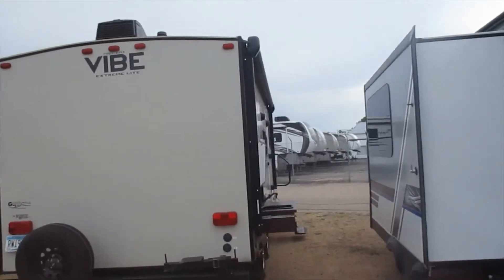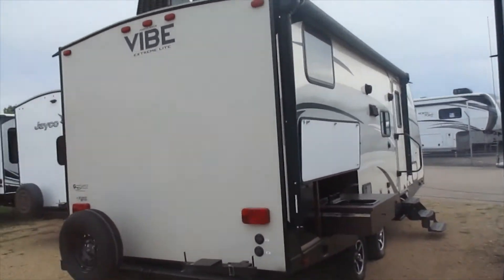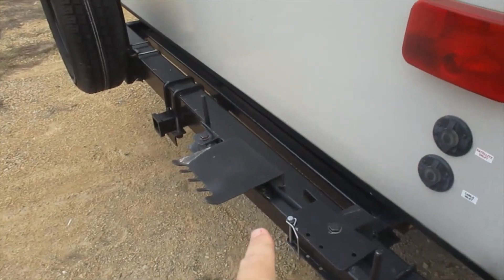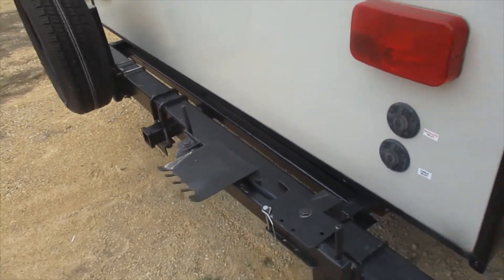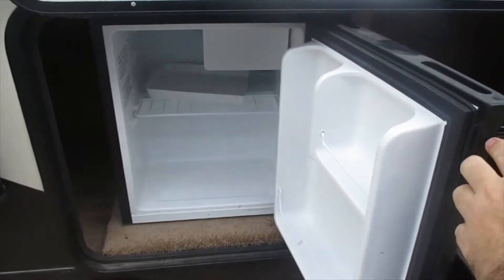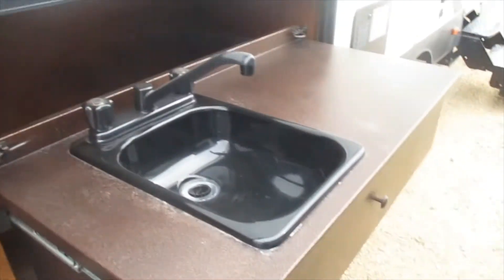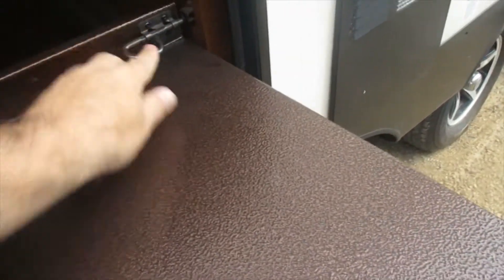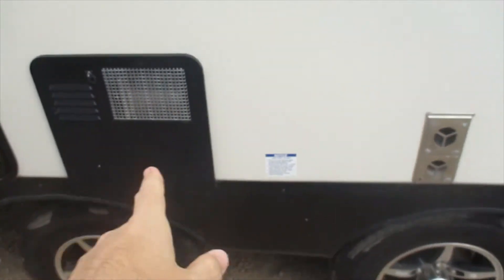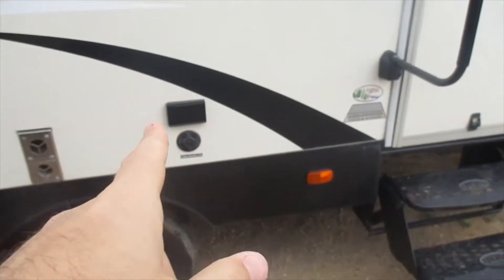Coming around the corner, in the back corner is the outside kitchen feature. On the back bumper is a location to connect the outside grill, which is in the front compartment — I'll show you that in a moment. In the outside kitchen is the refrigerator — it's a 110-volt electric refrigerator with a small freezer in it — and a sink. This will retract for storage back into the trailer.